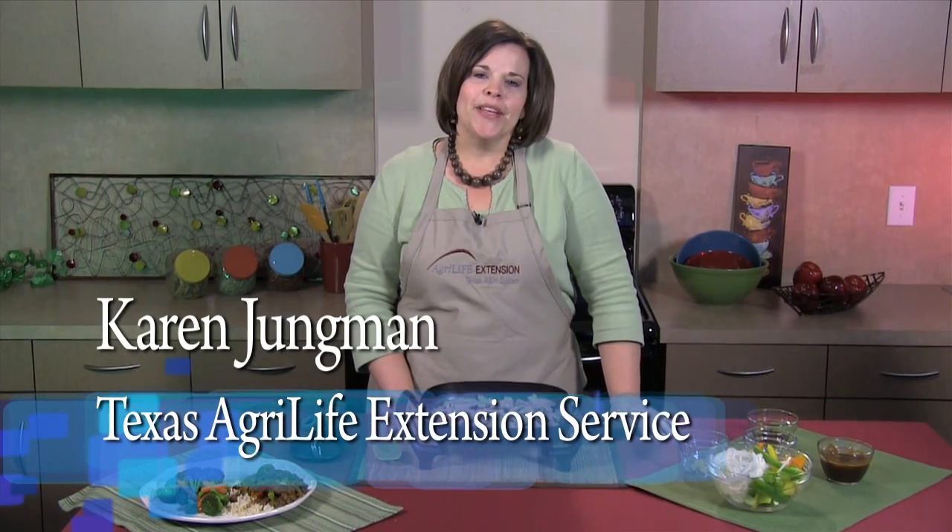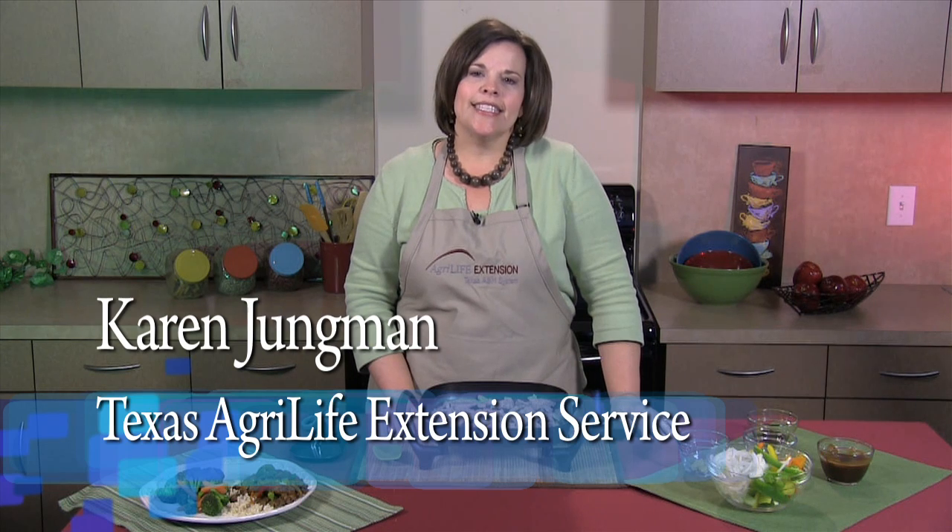Are you looking for a quick healthy recipe for dinner tonight? Hi, I'm Karen Youngman, County Extension Agent for Texas AgriLife Extension Service, and I hope you'll give this recipe a try. Today I'm going to show you how to make barbecue pepper steak.